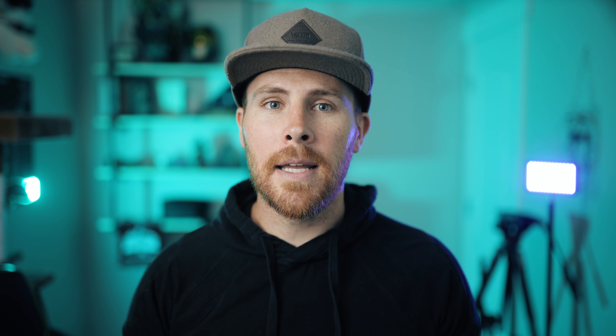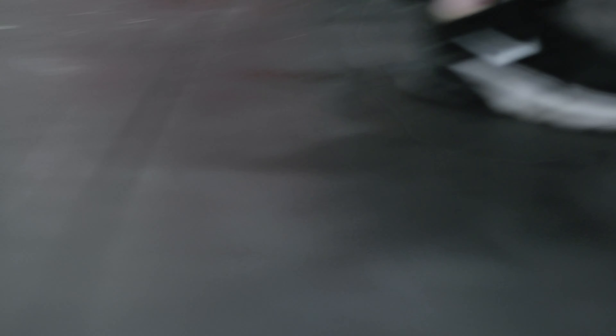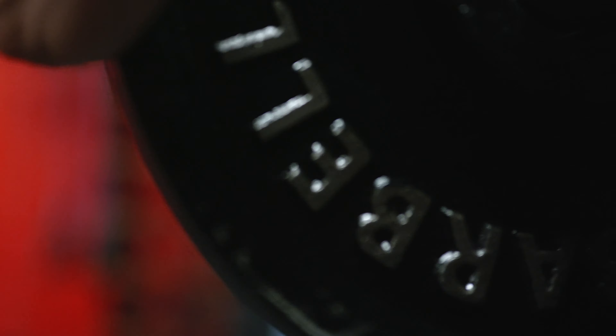Or I'm doing things that hide parts that were out of focus so you don't notice it as much — kind of like in the fitness promo I did. There were a lot of times everything went out of focus, but it's so fast-paced and I use speed ramps to move between the out-of-focus parts and the in-focus parts, so it really hides the out-of-focus parts.